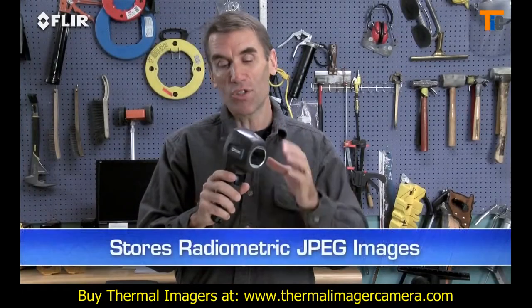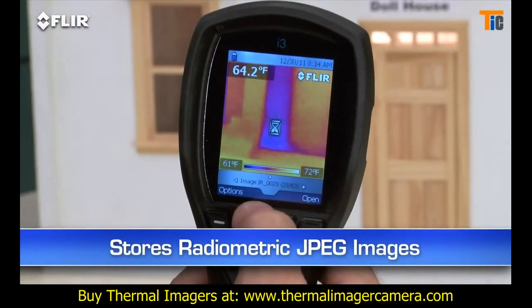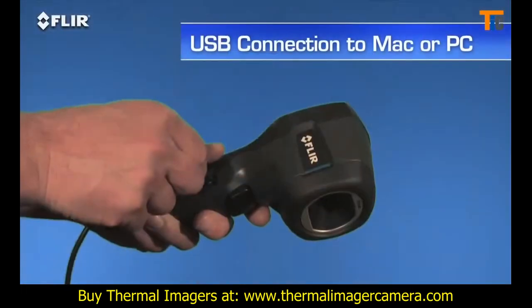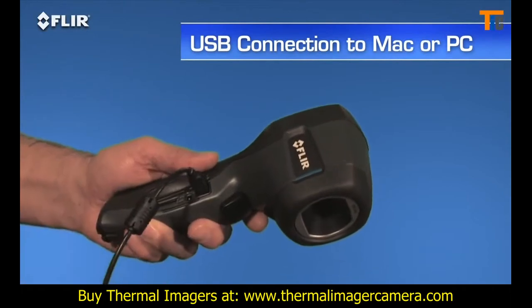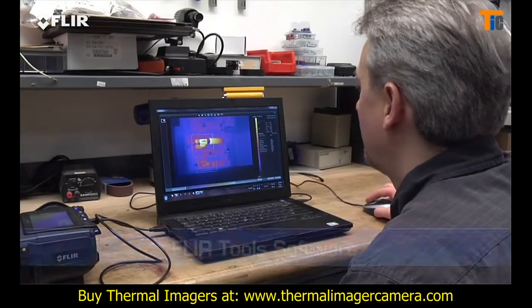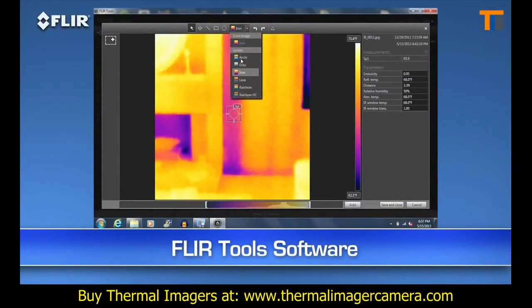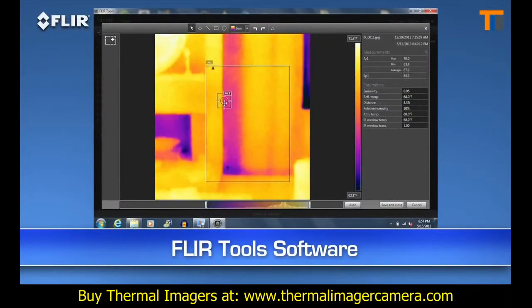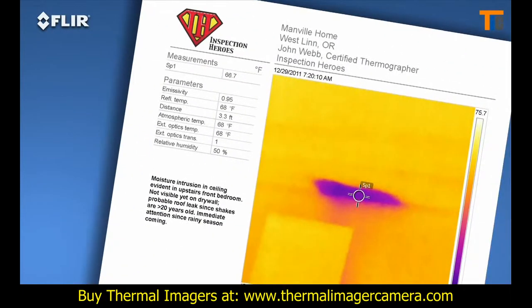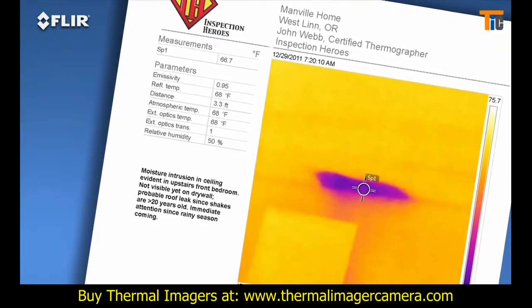Every i-Series camera stores thousands of radiometric JPEG images. Pull them up in the archive, or import them later to a Mac or PC with a USB cable, or from the removable SD card. Then you can use the easy FLIR Tools software we include to fine-tune the look and temperature range of the images. You can measure any spot on the image with FLIR Tools whenever you want, and kick out a professional-looking report in no time to reinforce your findings. A great way to speed up repair decisions.